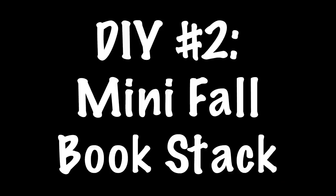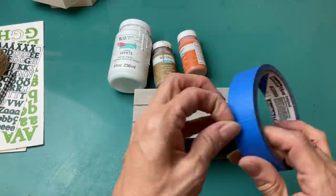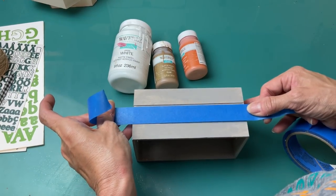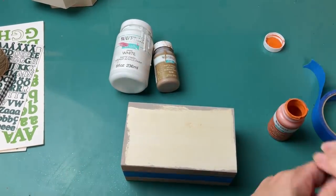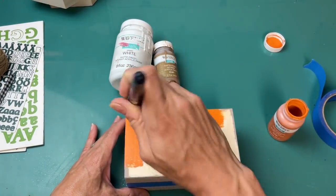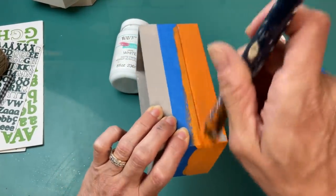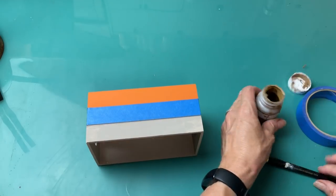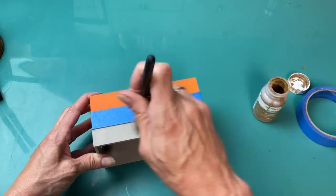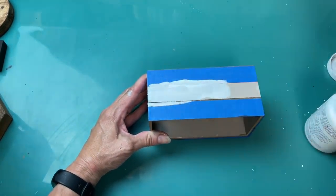Our second project is one I've done before for other seasons — it's a mini book stack using one of these wood crates from Dollar Tree along with some paint, stickers, twine, and ribbon. The hardest part is you have to use tape and paint off each section of the crate to look like a book in the stack. I decided my top book would be orange using Waverly chalk paint in the color called pumpkin. My bottom book uses hazelnut, and for my center book I'm using white.